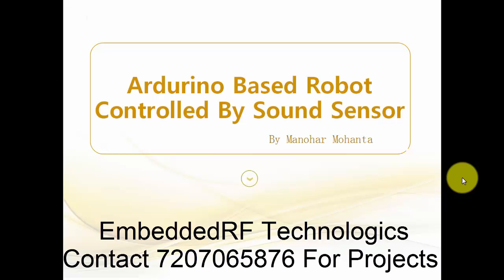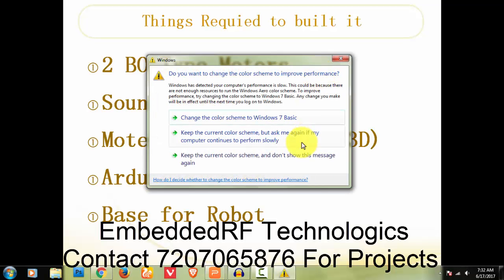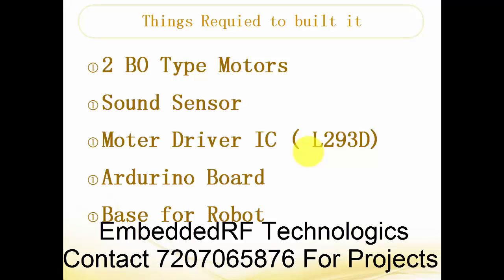So, things required to build it: we require two BO-type motors. These are different types of motors — if you go to the market and ask for a BO-type motor they will give you one, and we will discuss how it looks in the next slides. We also require a sound sensor, a motor driver IC — the IC number is L293D — an Arduino board, and a base for the robot.